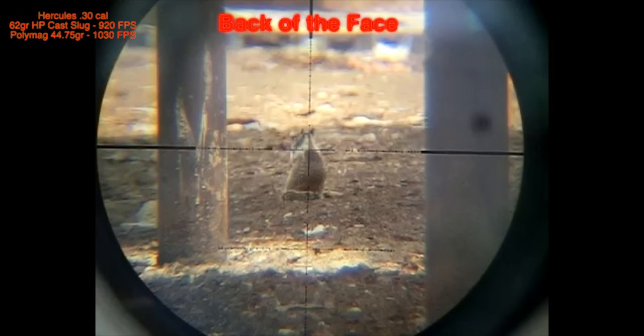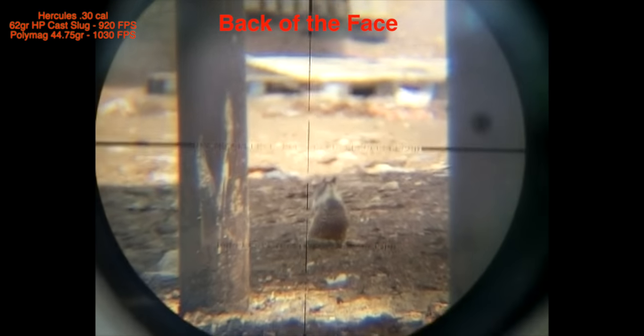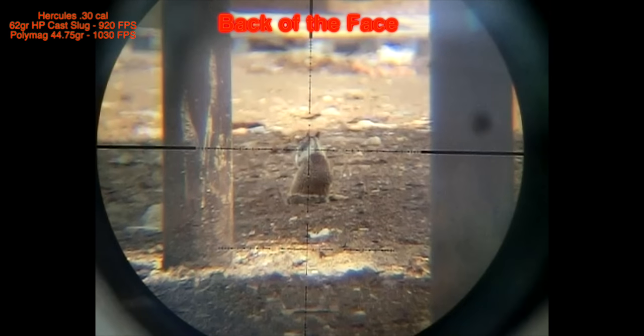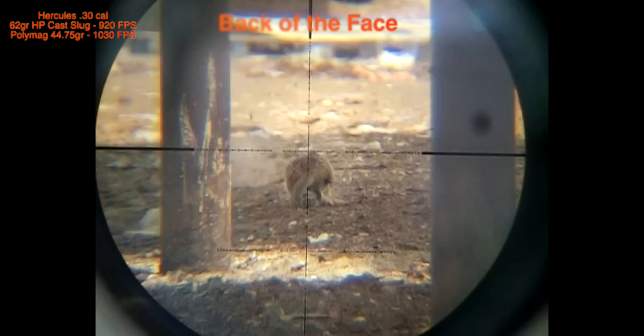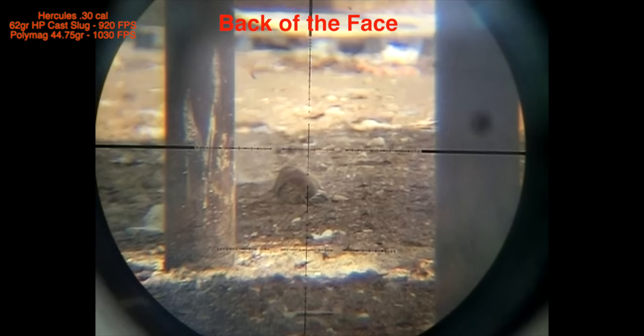This is one of my favorite shots. One of my good friends, Monkey Dad, coined this term: hit him in the back of the face. And again, this is what happened — he got hit in the back of the face. Let's see that again in slower motion. There goes the shot. Back of the face. Lights out. That will be the last clip from the .30 cal Hercules.